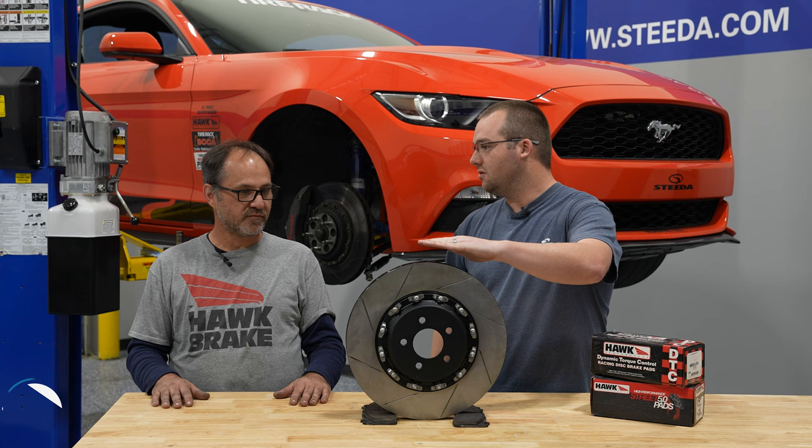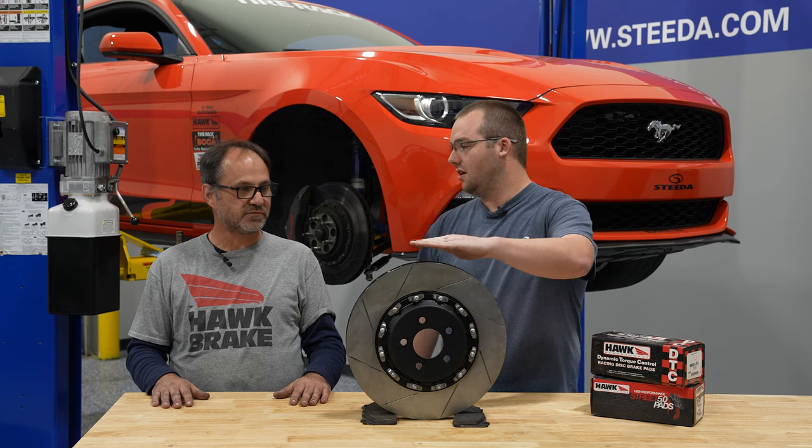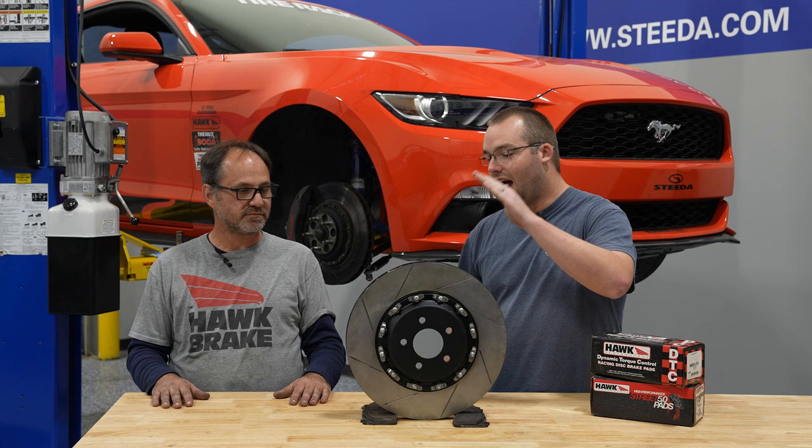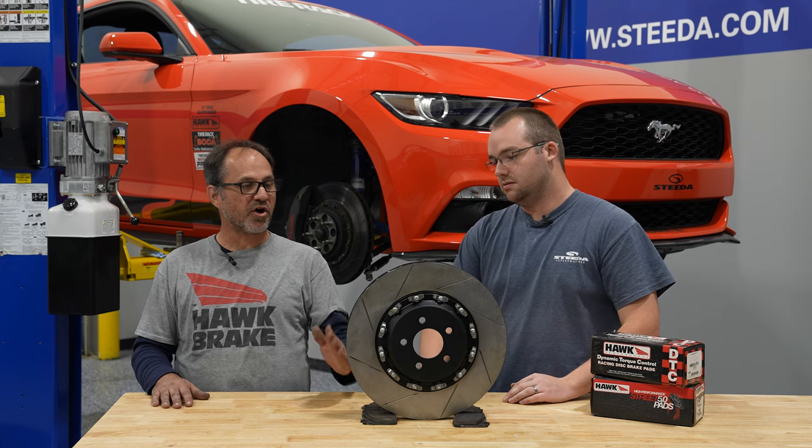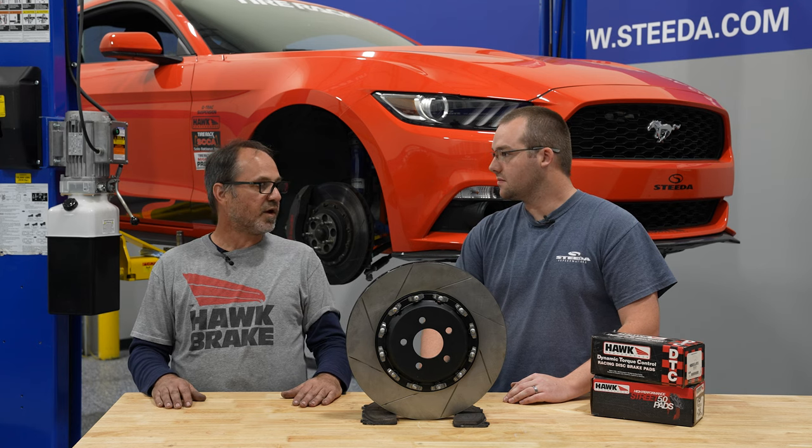Which side is this — driver's side front or passenger side front? Driver's side front. And how do you know that? The direction that the vanes are curved in tells you which side they go on.